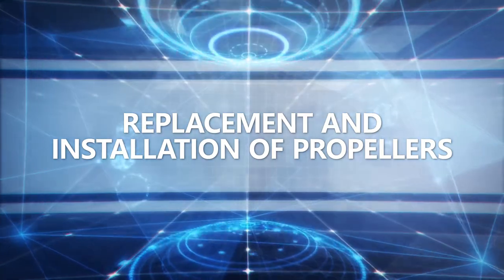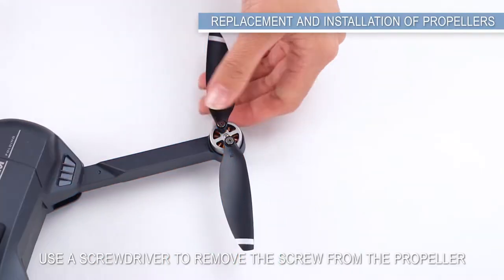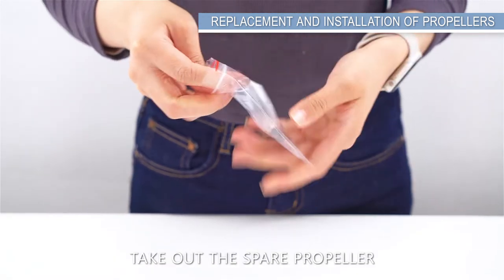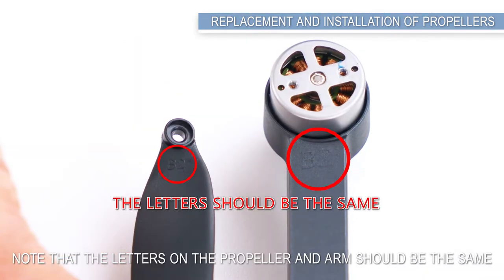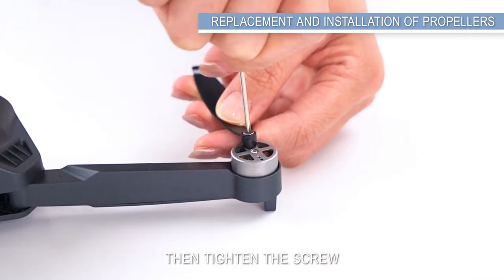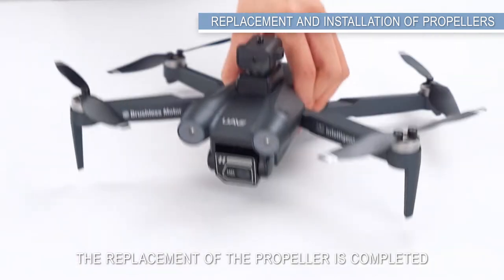Replacement and installation of propellers. Use a screwdriver to remove the screw from the propeller, then remove the propeller. Take out the spare propeller. Note that the letters on the propeller and arm should be the same, then tighten the screw. The replacement of the propeller is completed.